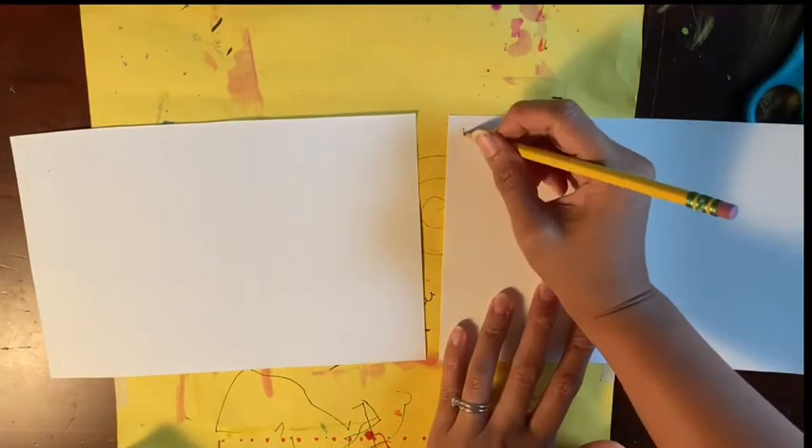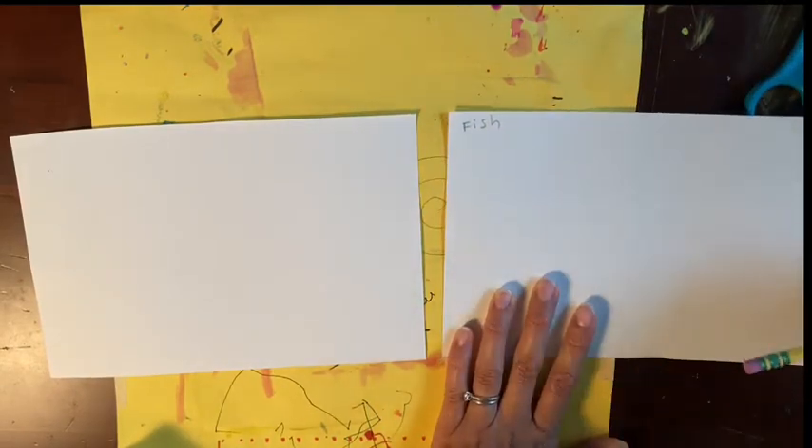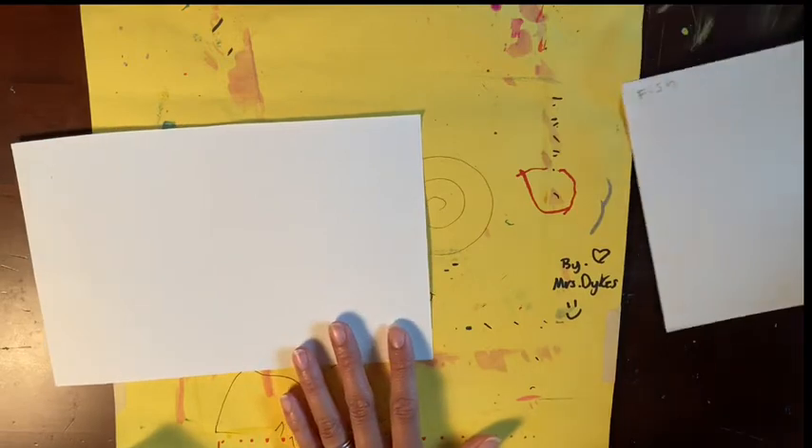On one sheet of paper, write the word fish on the front at the top kind of small, and you're going to put that off to the side. It's okay that it's on the front because we're going to cut out a fish smaller than the paper next time. Make sure that your blank sheet of paper is landscape or horizontal, which means it's wider than it is tall.